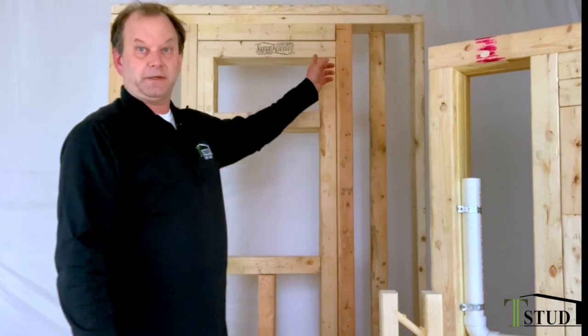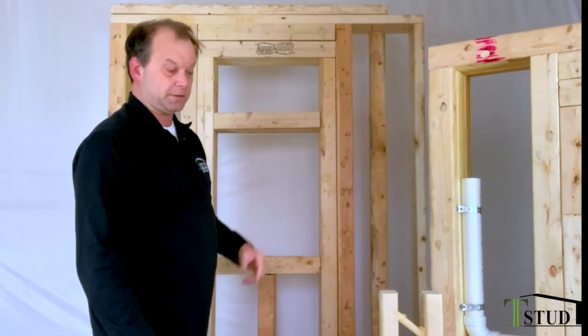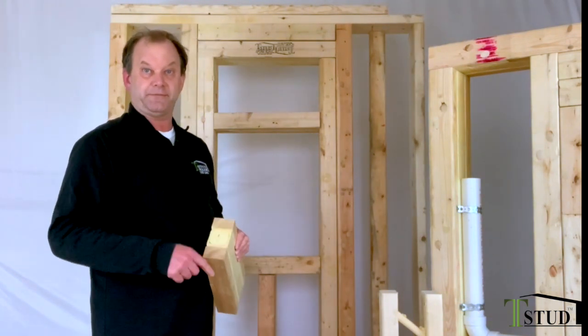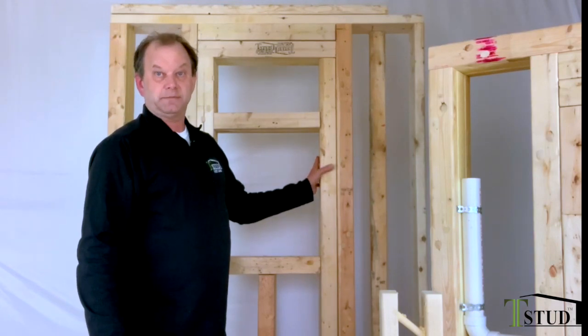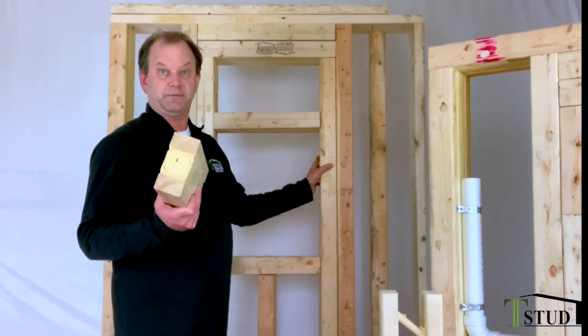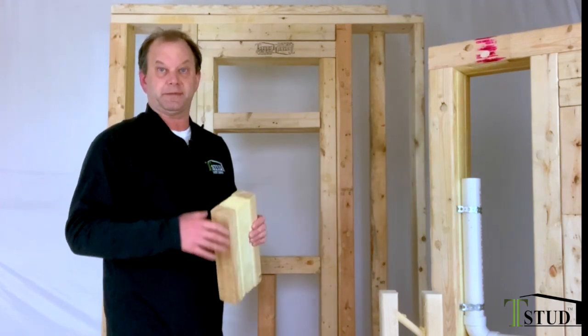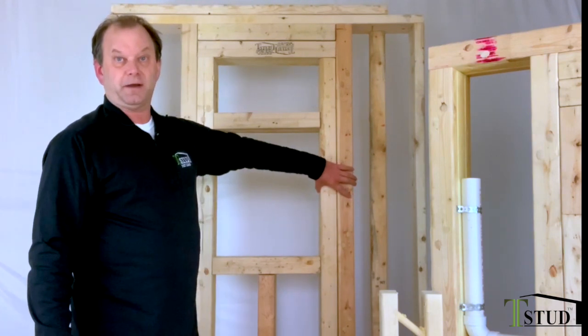With the standard two by six top and bottom plate, you still have to have two nails on one side and one on the other because it's five and a half inches deep. For your king stud and jack stud, screw them together because a three and a half inch nail doesn't work — you have to have one inch of embedment, not including the point of the nail. So screw these together off to the side and off you go.